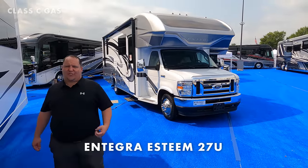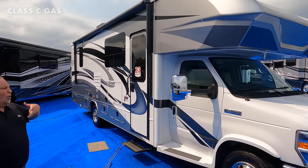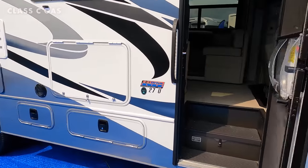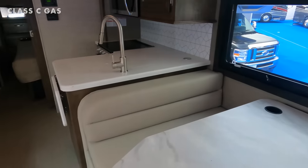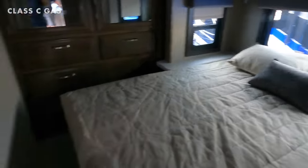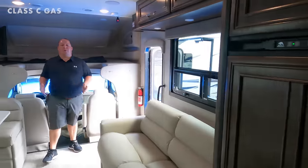To wrap up the 2022 Class C's, we're ending with the Integra Esteem 27U. You've seen this for the past couple years, but what's new and exciting is the partial body paint — it looks so redesigned. Full body paint is expensive, so making a great-looking Class C without it while still delivering luxury features is huge. Under 30 feet, it has a nice cockpit area, bunk over the cab, living and dining area, kitchen, a king bed with a separate bedroom, a 30-by-36 shower, and two AC units.